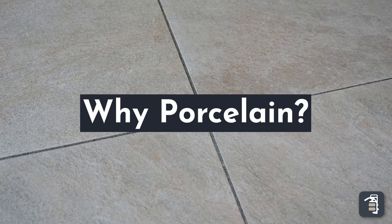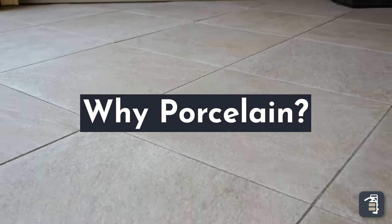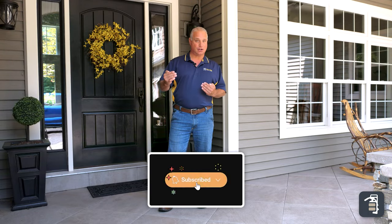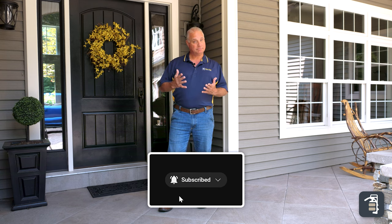Why porcelain? We're starting to see an introduction of porcelain into our market, and if a homeowner is crying out for porcelain and that's their hot spot, we need to meet them there in that space. And yet we need to have the professionalism of how to install it properly so they get the longevity out of porcelain that it's good for.